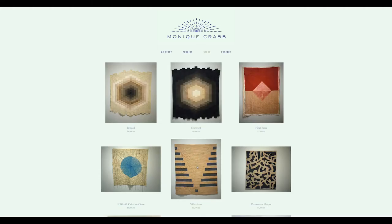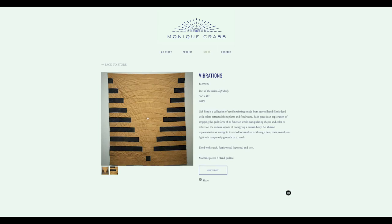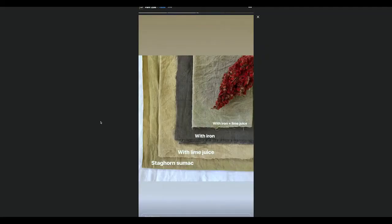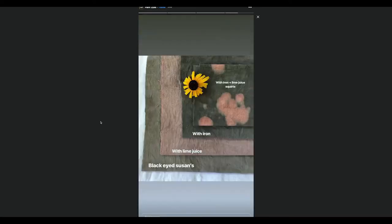That's the beauty of natural dyeing — you can get a wide variety of colors from just one plant based on how you alter it. Lime will alter the pH and you'll get a different color, and you can add iron, which saddens colors.